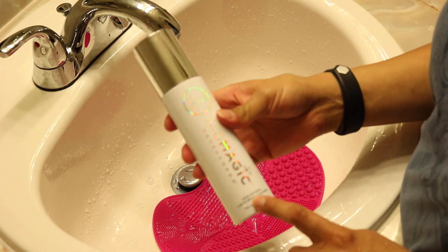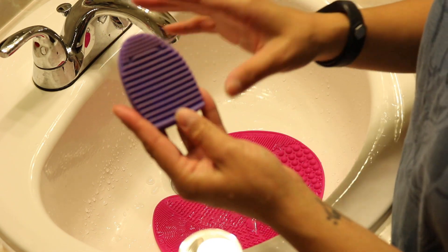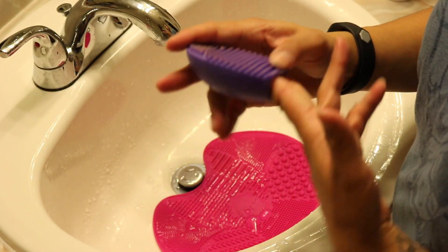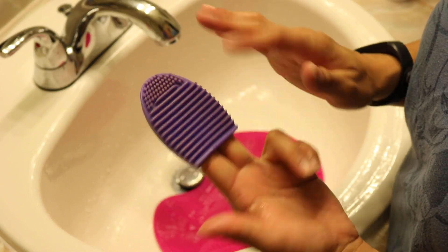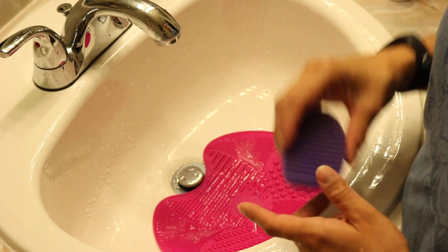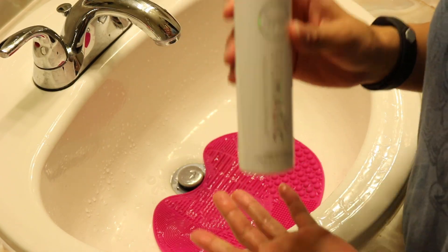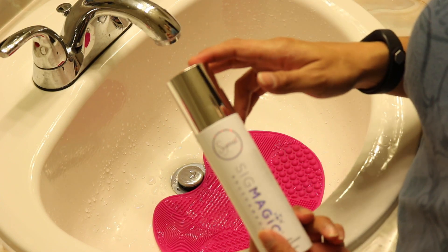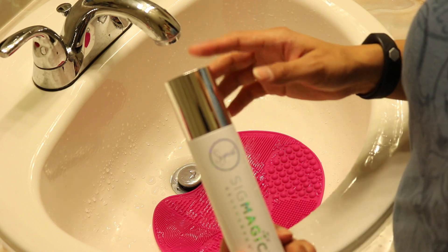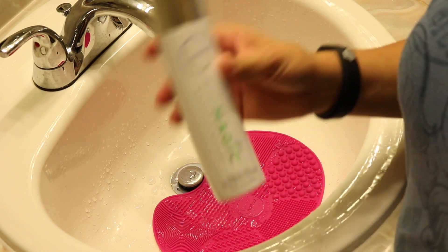I use the Sigma Sigmagic Shampoo and the cleansing mat. Before, I used to use these silicone finger gloves — you put your fingers in and swirl the brush — but having the mat is so much easier. If you want to get a mat or just the shampoo, check out sigmabeauty.com — I'll leave the link down below. You can get 10% off your purchase. Disclaimer: I do make a percentage if you use my code and link, so if you do, I appreciate it.